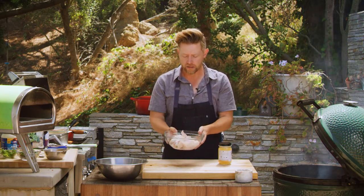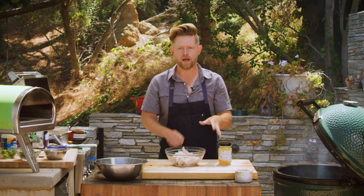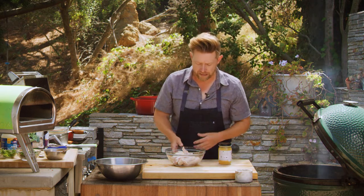Here's some chicken wings, ready to rock. You got the drums, you got the flats, whatever you like — you got a mix of both. Even the wing tips, I like leaving them on there. But here's what I do: I confit the chicken wings. Confit — it sounds fancy, it's a French term. It means cooked in its own juices or cooked in fat.